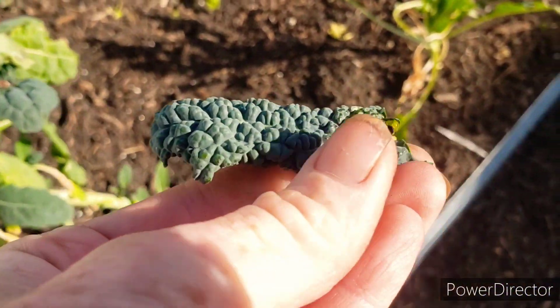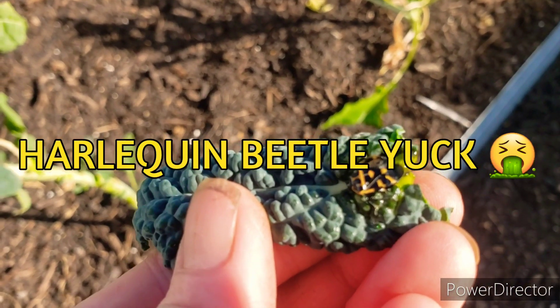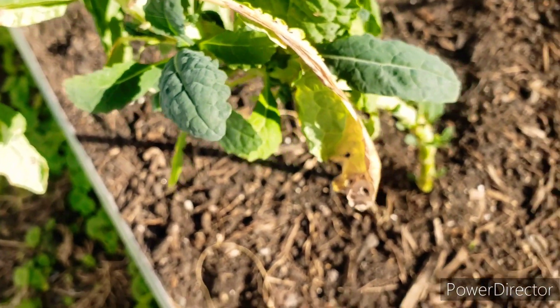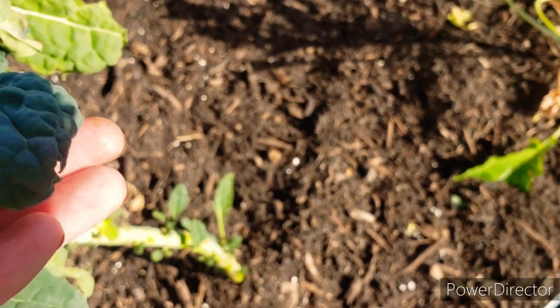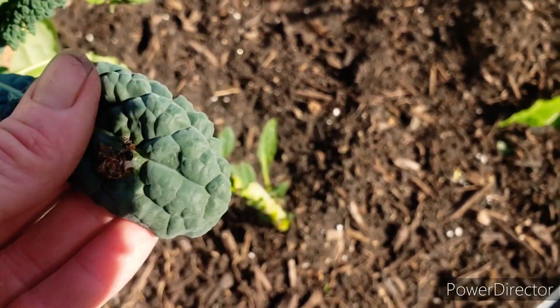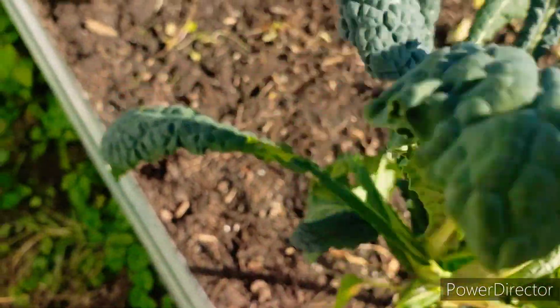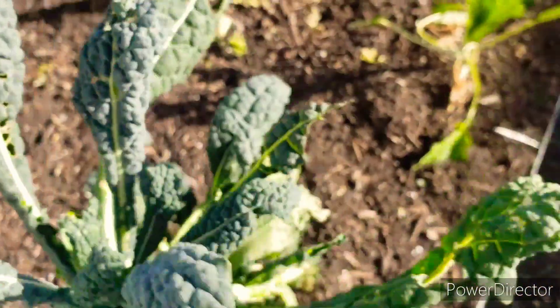This is a harlequin beetle — and I just smushed and killed it. Once these get in your garden you're kind of screwed because they can eat your whole crop. They make all the leaves look like that — that's a dead giveaway if you don't see the bug itself. That is what got into the in-ground garden and destroyed all my Brussels sprouts. A little surprise to see that it's still here.